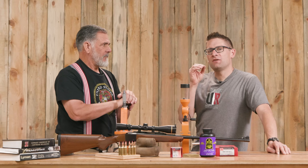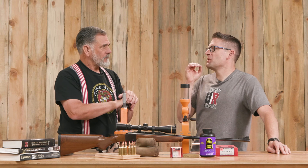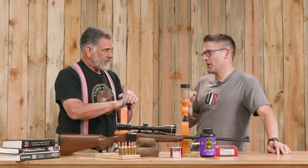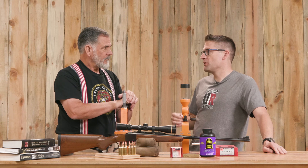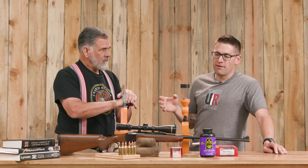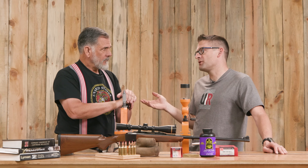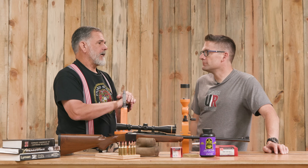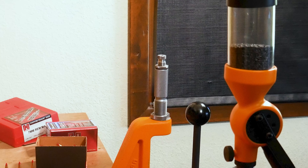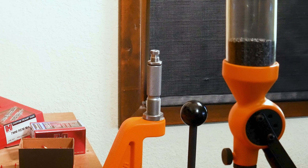Let's talk about what you can do with budget reloading equipment, because some people feel like if they want to do really high precision loads for their rifle, they need really expensive gear. And that's really not true. This is good, solid, quality gear. You screw in whatever kind of die you want to buy and put in there, and that's going to help you get your precision loads.